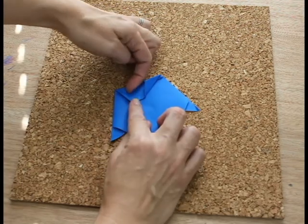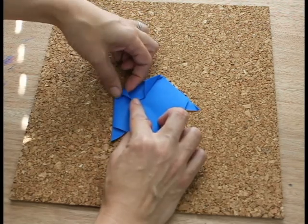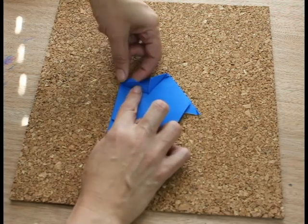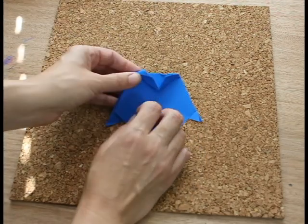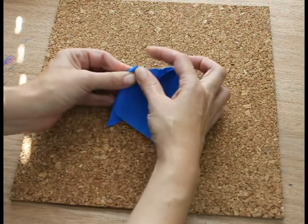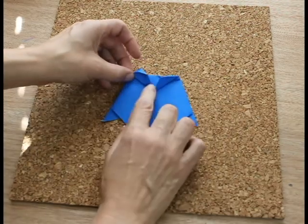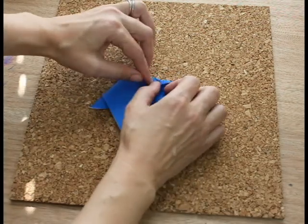Pull this back and there's a little paper or fold there. Pull that out so that will make an eye. You can puff the eye out a little bit if you'd like. Do the same for the other side.